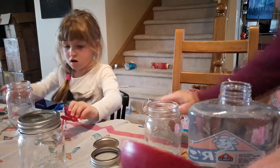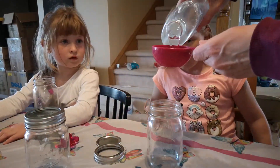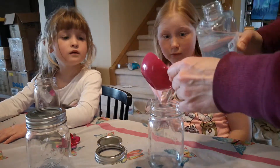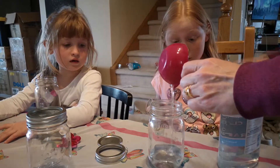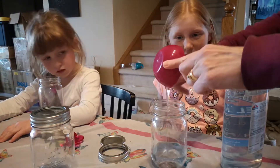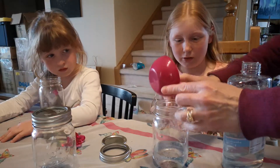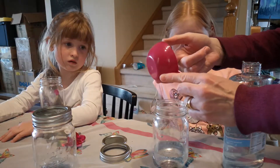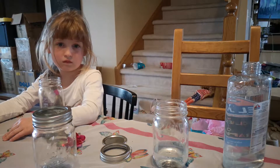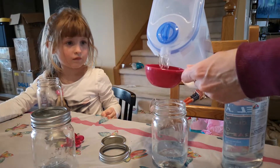Okay, slide your jar over a little bit closer. You start with a half a cup of glue. We need a tablespoon measuring. What does a tablespoon look like? It's one of the big ones. And then you use a half a cup of water.